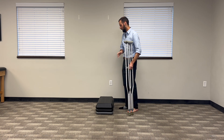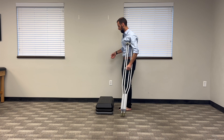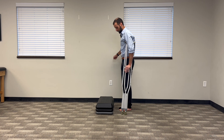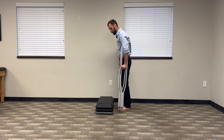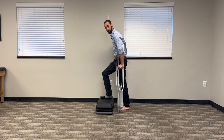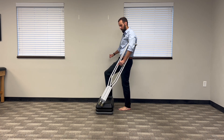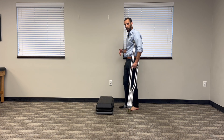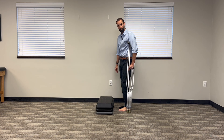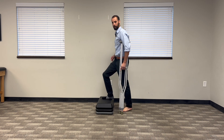Now, if you have a railing on this side, I want to make sure you don't make this mistake. You have a railing — you want to keep the crutches with your bad foot. You can use the railing and the crutch and get your good foot up like that. Do not use the railing, bring your good foot up, and then the crutches — it's going to pole vault you back down the stairs. Always keep the crutches wherever your bad foot is.